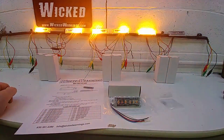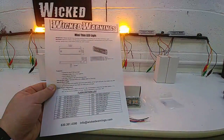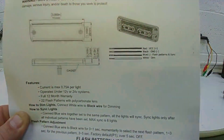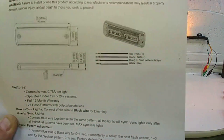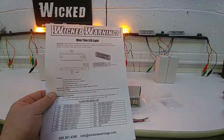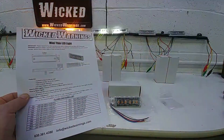This light head comes with 22 patterns and wires very easily with a four-wire configuration. We have red, black, blue, and white. The white touched to ground will dim the light. The blue is your flash pattern and your sync — negative for flash pattern and connected together for sync. The black is ground and red would be your activation voltage.